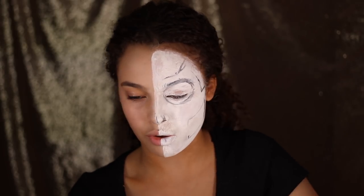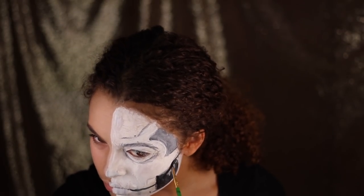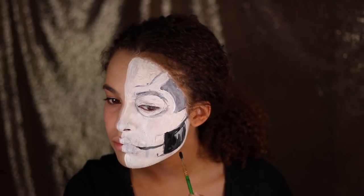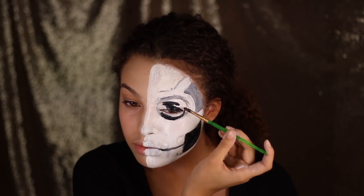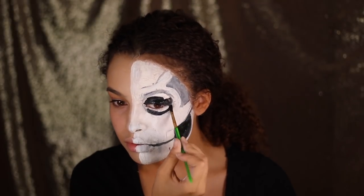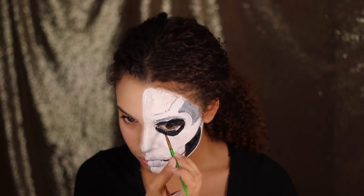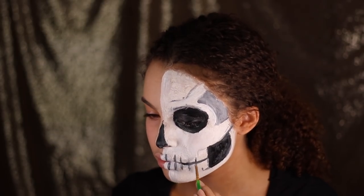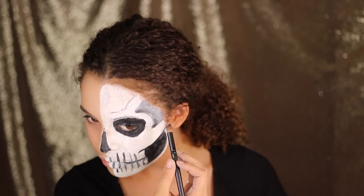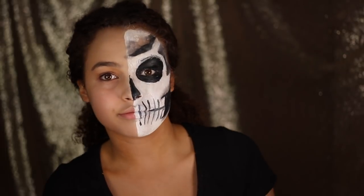I'm just going to continue to shade this in on camera so you can see what I do. Now I need to do the teeth and then I'm going to shade in with a black eyeshadow. It's flaking off — I'm just going to paint that white. You know, mistakes are made, but it's a learning experience.